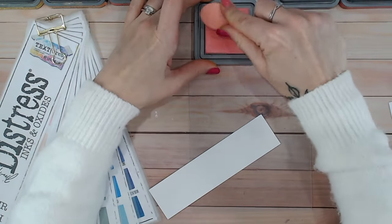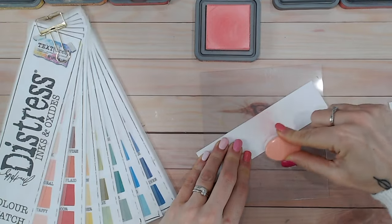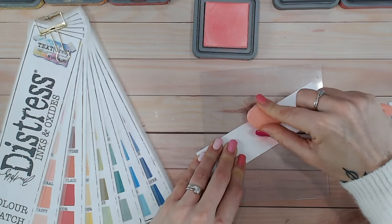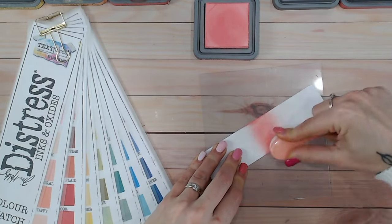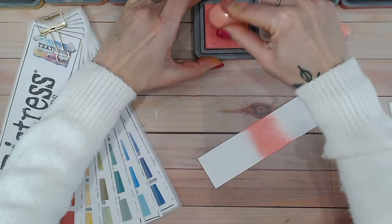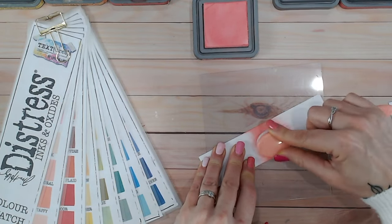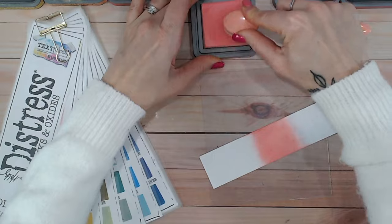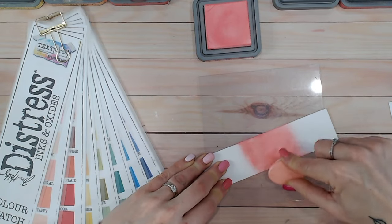We're going to look at worn lipstick and swatch this first — blend some onto smooth white cardstock and see what this one looks like. It is a pink color. You might think 'worn lipstick' would be a red, but no, this one is a pink. It's taking a little while to load onto the brush as the bristles are a little stiff, but as you can see it's starting to come through — a lovely, dark, quite bright pink. Really, really nice.